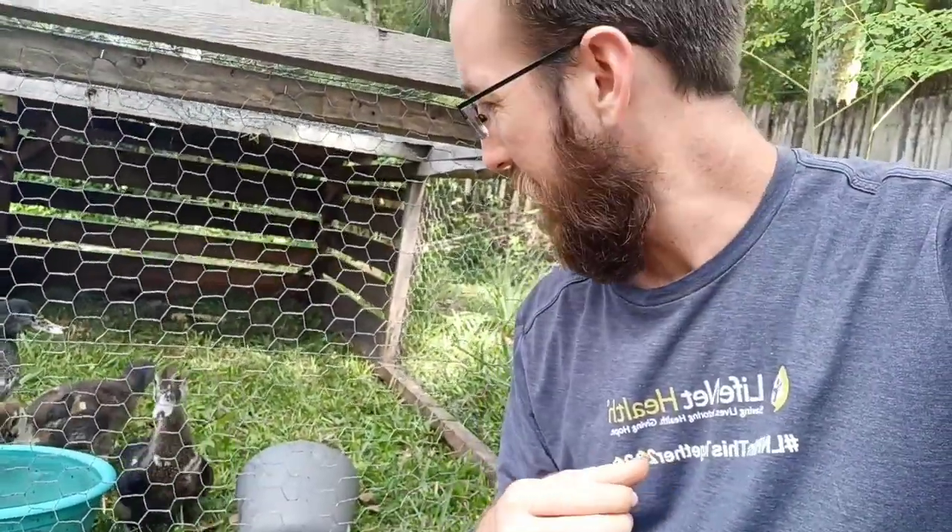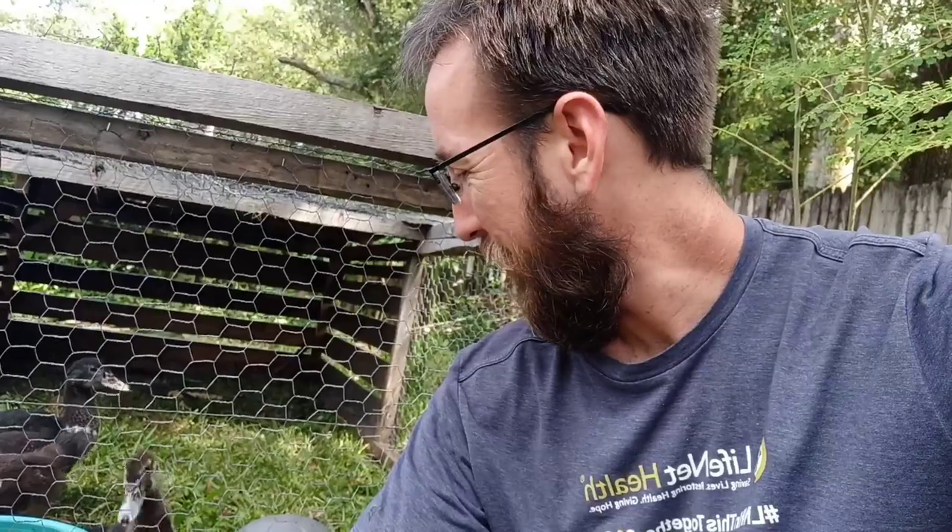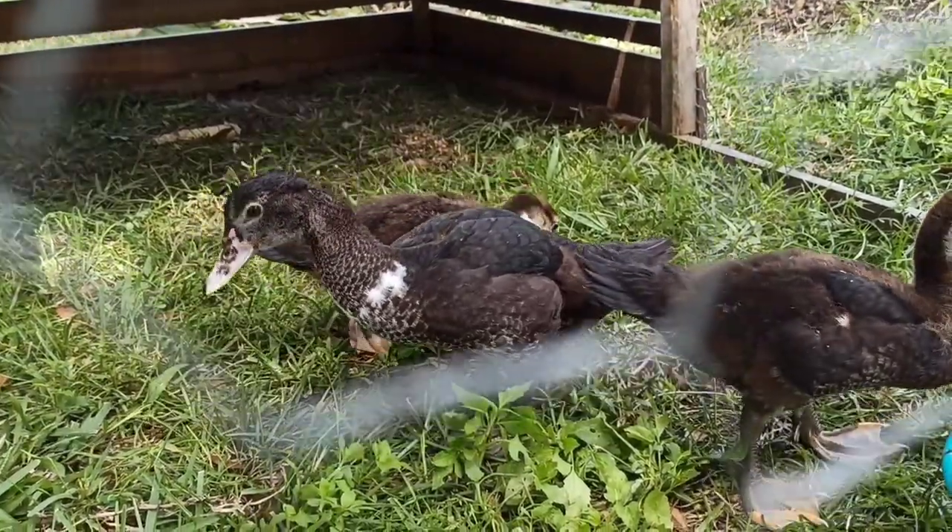Another thing I did was get a little pot and put a bunch of grubs in it — I had some rotten logs I could get grubs out of — along with worms. I'd set that in the cage and when they saw me do that, boom, they were over there ready to feast. They were paying more attention to the food than to me, so I was able to get really close to them while they were feeding, because protein is what they're most hungry for.